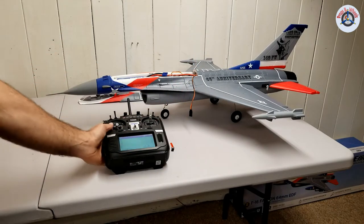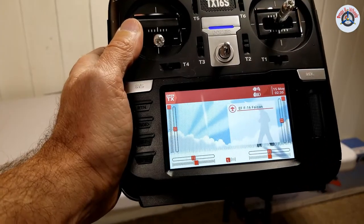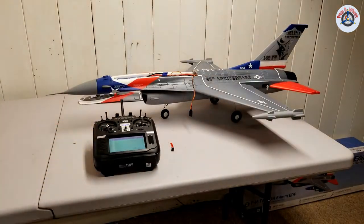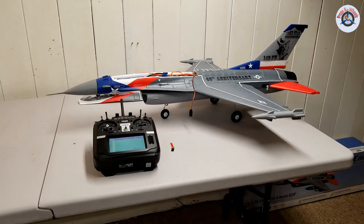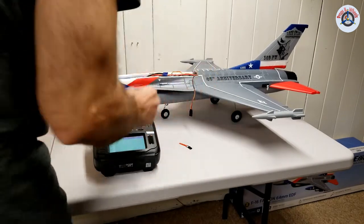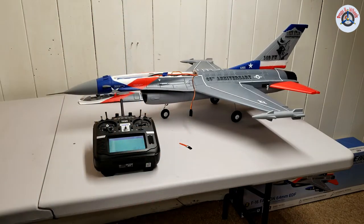To make things go a little faster, I already set up an airplane and named it EF-F-16 Falcon. I will put the link to that video on how to set up a model down in the description. So for the binding process, what you're going to need is your bind plug, your model, a battery, and your TX-16S.